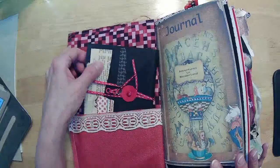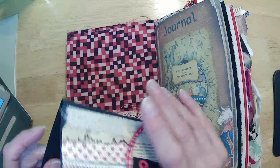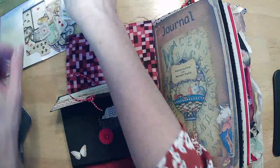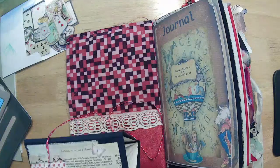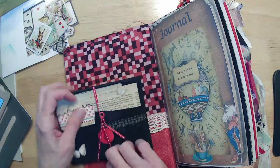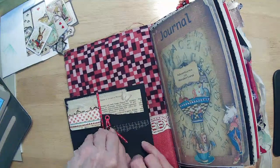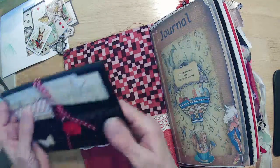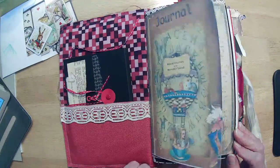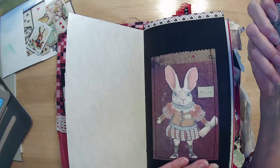In our first pocket, we had the little accordion book — an accordion folder where we can add little notes. We have that in the front with a little ribbon to just wrap around our tab, in our Adventures in Wonderland. A couple of blank pages — we did the pocket with our rabbit on here and just stuck a journal card.